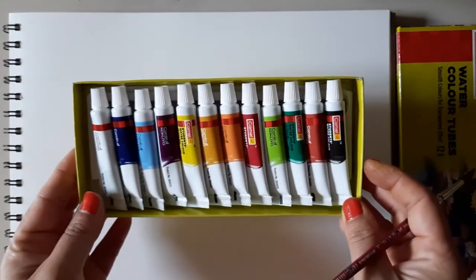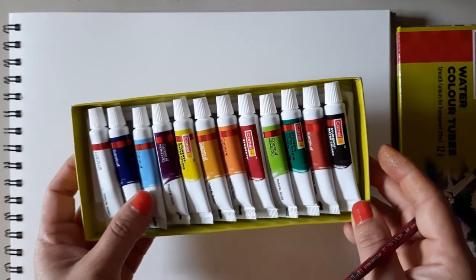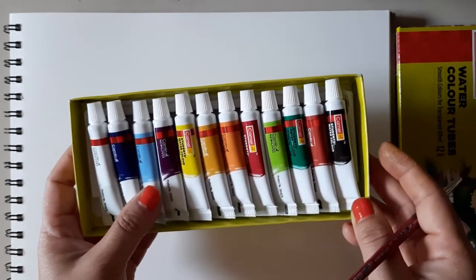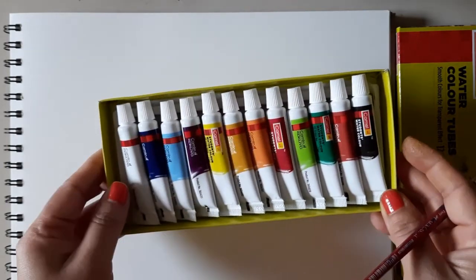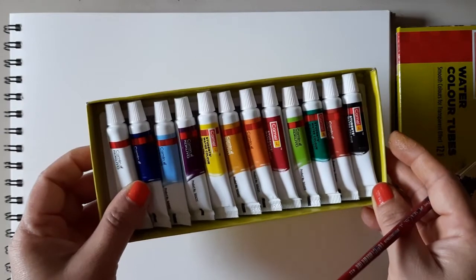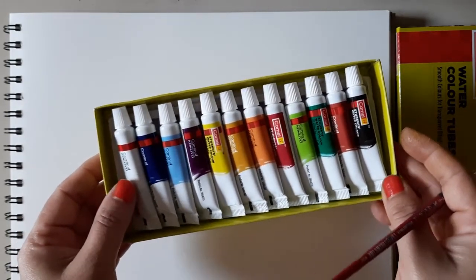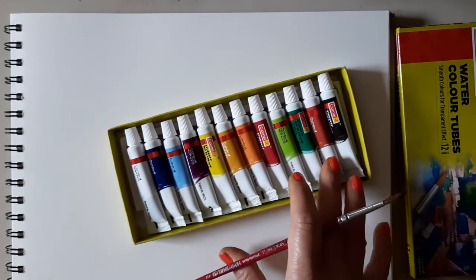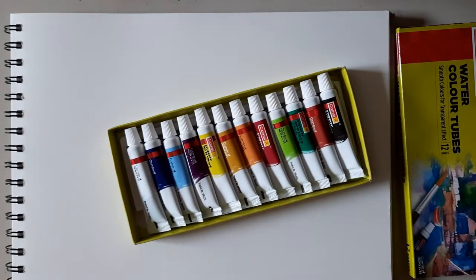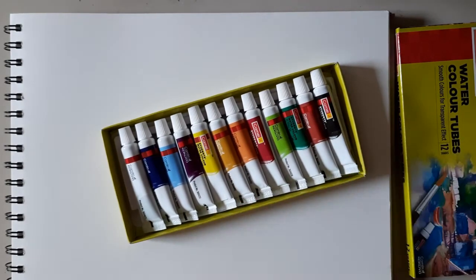Actually every color makes me happy — be it watercolor, acrylic, oil color, oil pastel, or soft pastel. Any new color always makes me happy, and I think that is so for every artist and everyone who loves painting and drawing.